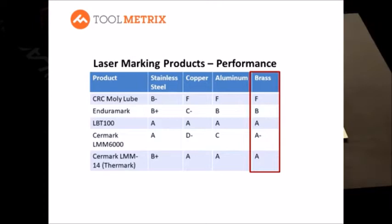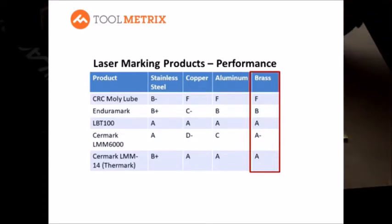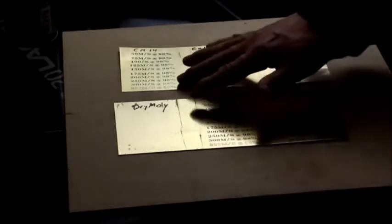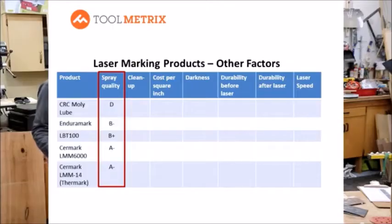On brass, Dry Molly again left no marks at all. Enduramark did okay in the 150 to 175 mm/s speed range. Both Surmark products and LBT did quite well. LBT held up best into the highest speed range, and Surmark 14 also performed well up to 300 mm/s. Surmark 6000 did quite well until about 250 mm/s — at 300 mm/s it became grainy and started breaking up.